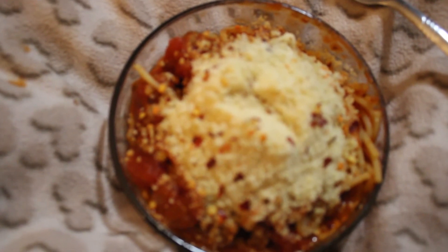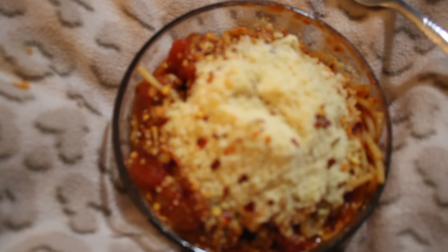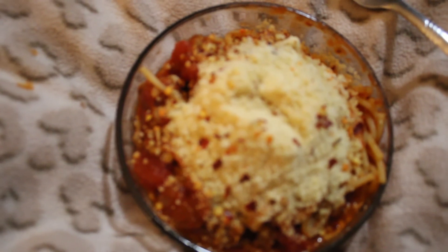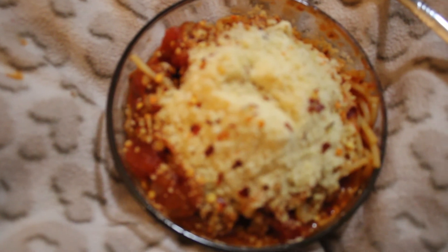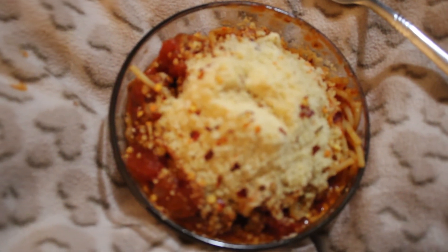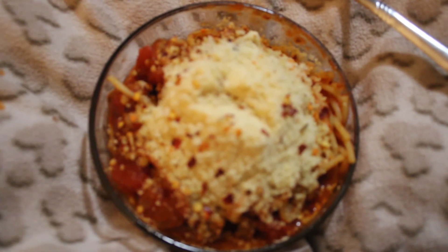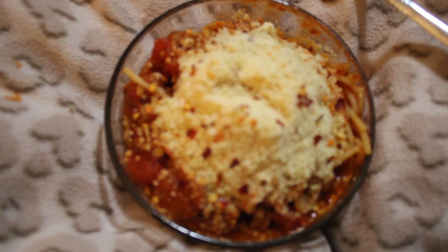My son set me up with editing software, so I'm going to try to edit this and add the clip where I'm showing the sauce simmering. I don't know if I'm going to be able to do it, but I'm trying to learn, so be patient with me. Like and subscribe and watch my videos — I have different topics daily, from bipolar to cooking to thrifting to hauling, everything I can do. Y'all watch and subscribe. Have a good day, bye.